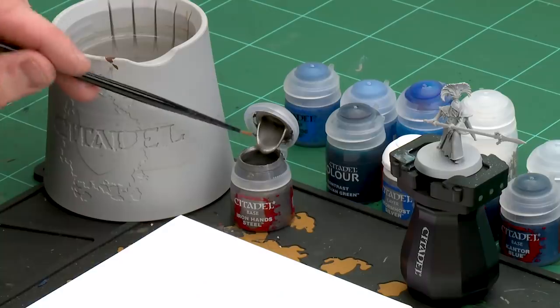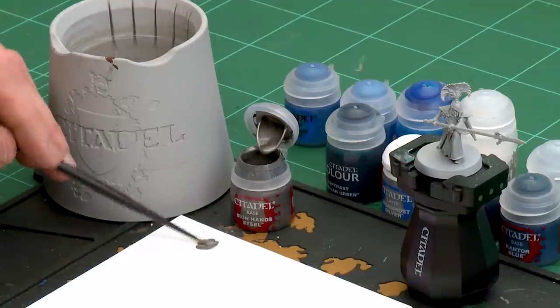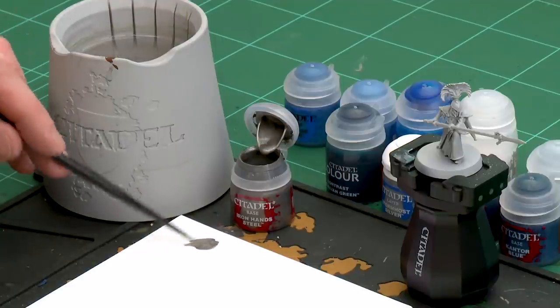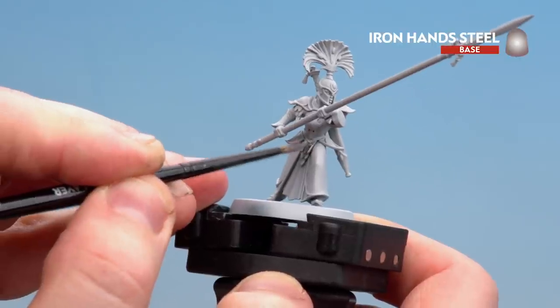The first area we're going to concentrate on is the armour, and the first colour we'll be using is Iron Hand Steel. I'm going to grab a medium layer brush, apply a little bit onto the palette, a little touch of water, and then we're going to start picking out all that armour — that's both the breastplate, the shoulder pauldrons, as well as the scale mail, so we're basically covering anything that looks like armour. If you're not sure, just check the box for details.